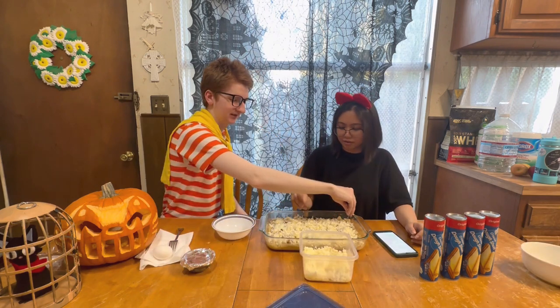The recipe says white cheese, so it can be any kind of white cheese, but we have white cheddar and mozzarella. Is that good enough?